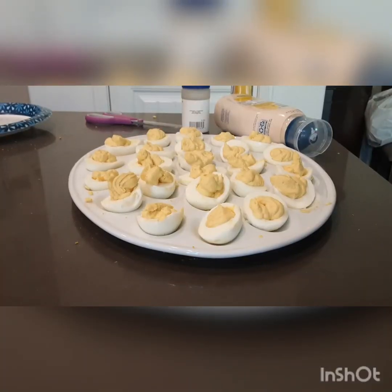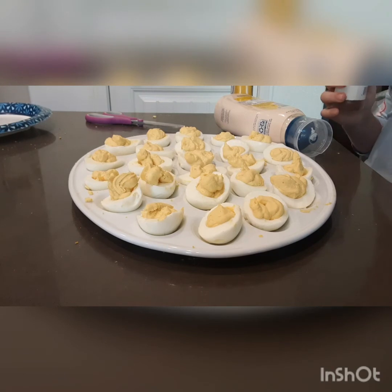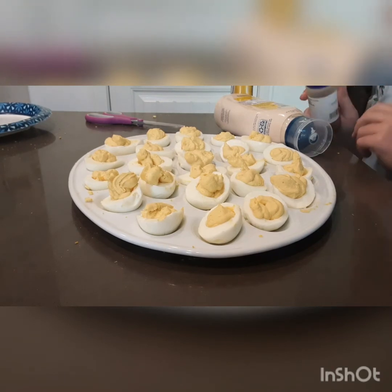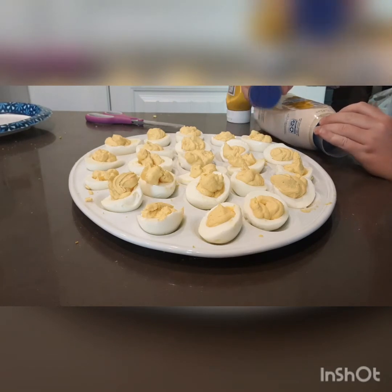The next step is the paprika. The trick is you don't want to put too much or too little. Carefully sprinkle it on each deviled egg.